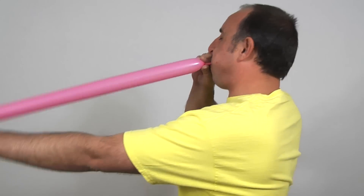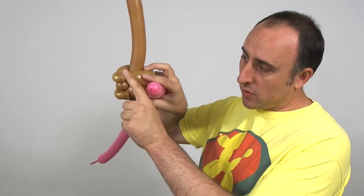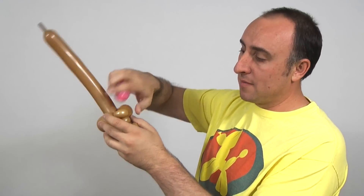Now it's time to do the frosting. Get your 260 in whatever color frosting you want — I'm using pink. Inflate it halfway and tie. Give it a good squeeze and a stretch. We're gonna take the knot here and we're gonna wrap it into this pinch twist here that we started with.